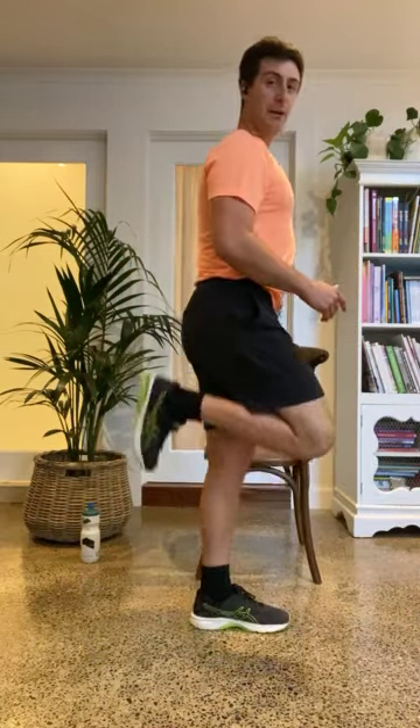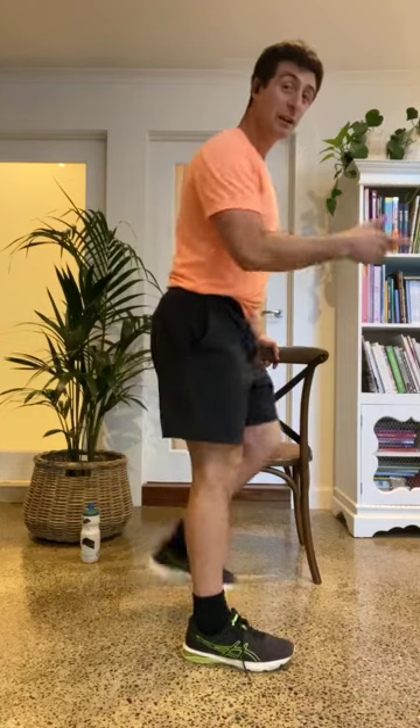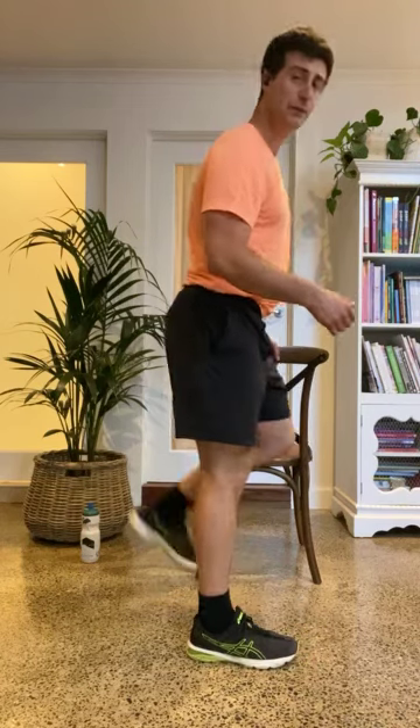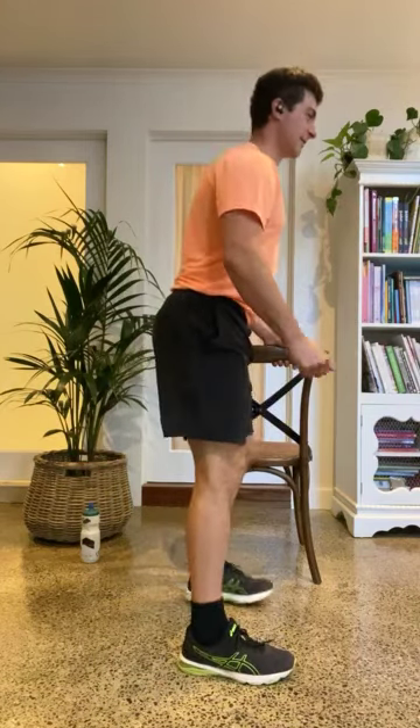Let's stand up nice and tall next to our chair. All we're going to do is get our heels to our bum. Looking straight ahead, just bring the heels towards the bum, keeping those legs working. You get to choose the pace — faster makes it harder, slower makes it easier. You also don't have to lift your legs up as high. If you feel comfortable and you want to get your heels to your bum, you go for it. You can also do it without holding onto anything — just makes the balance harder.